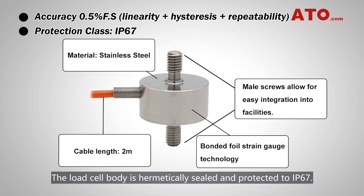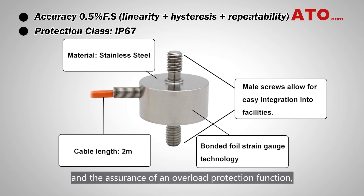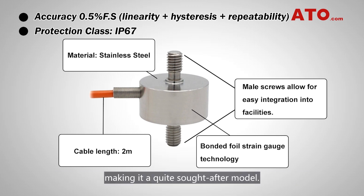Rugged all stainless steel construction and high performance strain gauges assure superior linearity and stability in severe industrial environments. The load cell body is hermetically sealed and protected to IP67. This micro load cell delivers a perfect mixture of size, accuracy, and the assurance of an overload protection function, making it a quite sought after model.